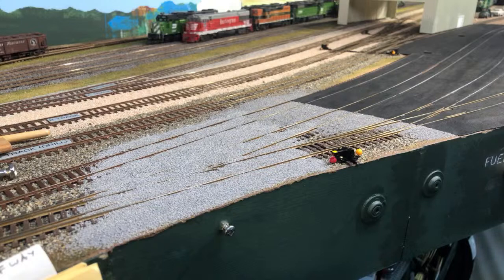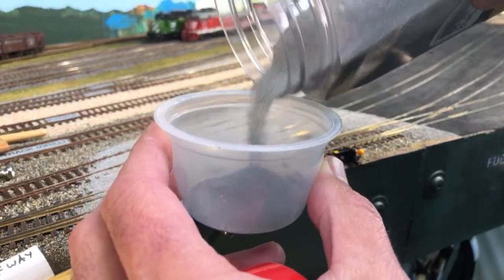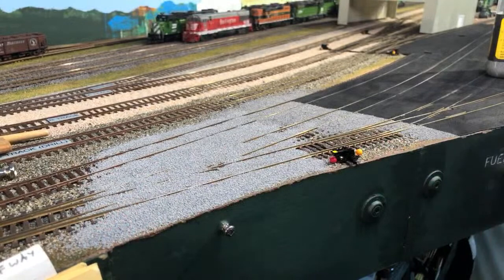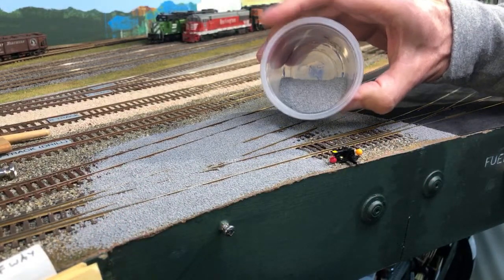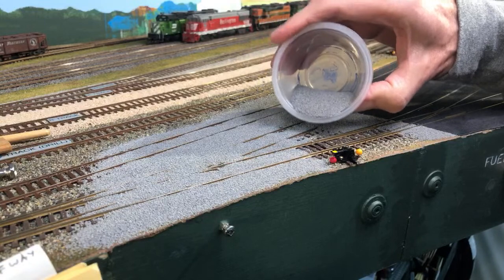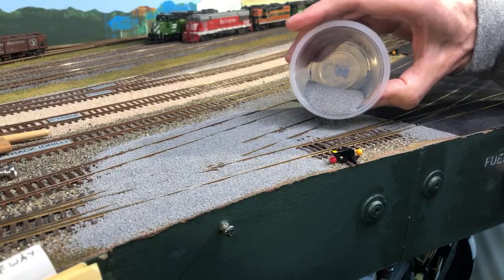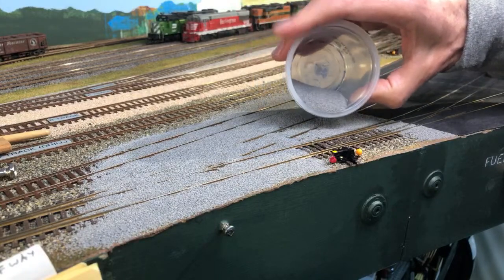I think I will use a paper cup for the detailed work here. I don't have a paper cup handy — let me grab one. Well, it's not a paper cup, but this will do. This is just a cup from applesauce — I wouldn't let my wife throw it away in the recycle bin. So I'm going to be a little more careful over here because we have switch points to deal with. I want to get the ballast up against the rail, but not into the switch point. That's a little tricky.